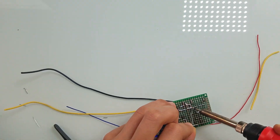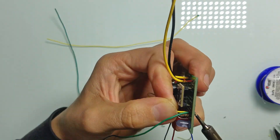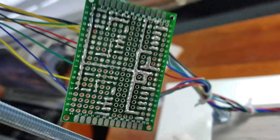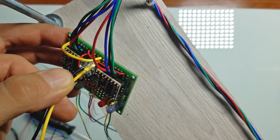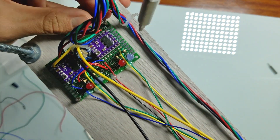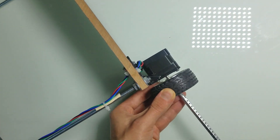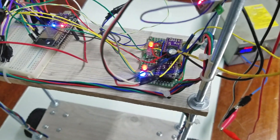Additionally, on this board I installed LEDs connected to the control pins of the stepper motor drivers. These LEDs will visually help me understand what is going on. After soldering was done, I drilled holes and fixed the board using screws. Then I installed the wheels.